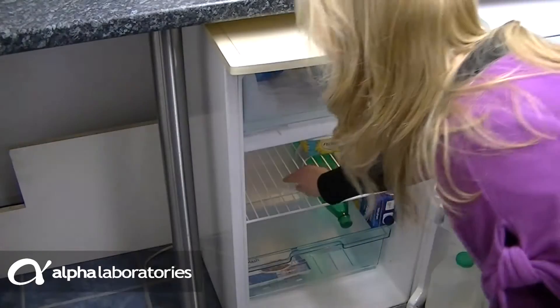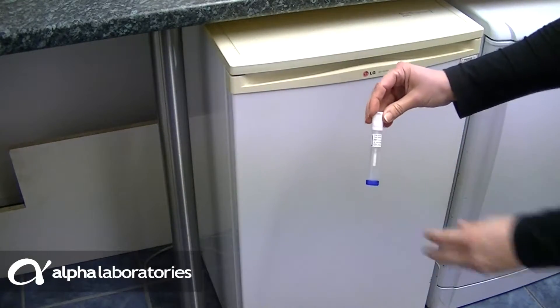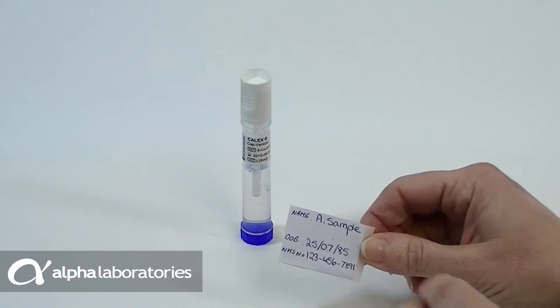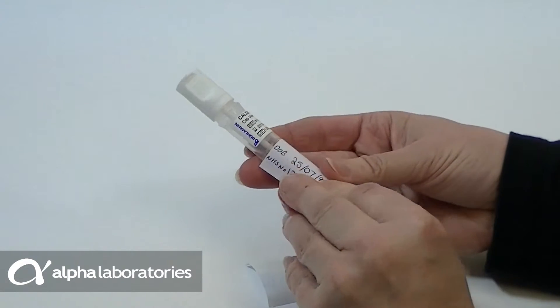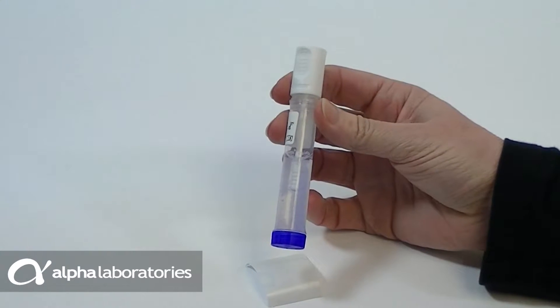The Calix Cap device has been provided so that a Calprotectin test can be performed on your stool sample. Ensure the Calix Cap device is stored in the fridge until you are ready to use it. On the label provided by your doctor, write your name, date of birth and NHS reference number. Attach the label to the Calix, ensuring it does not obscure a view of the plastic pin within the tube. This is important in the laboratory processing of the test.